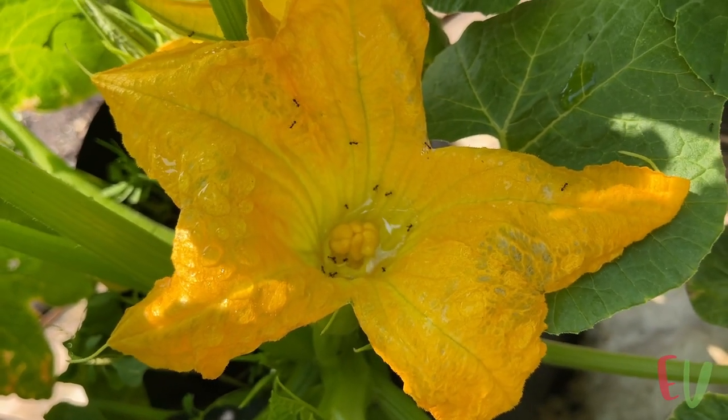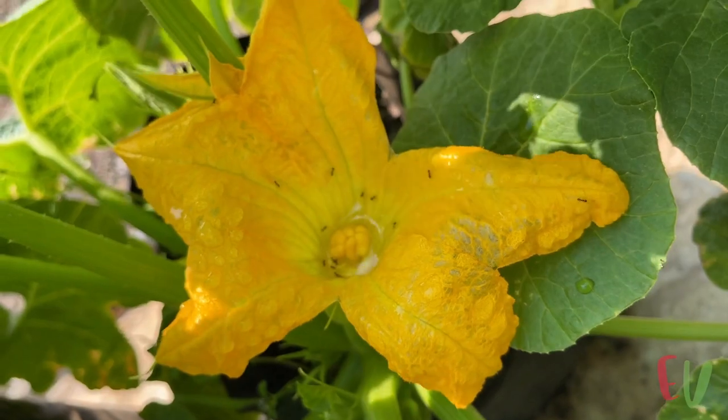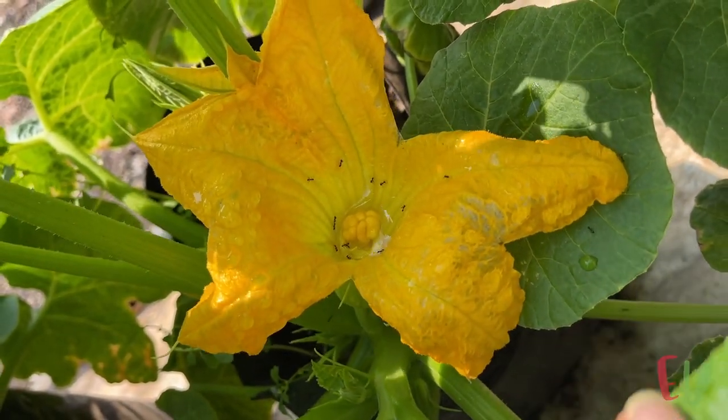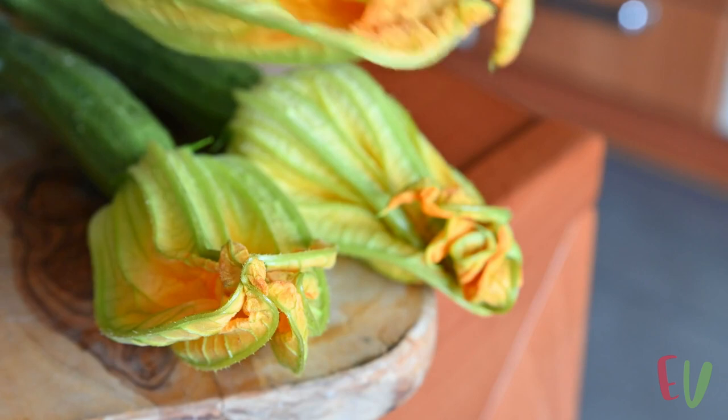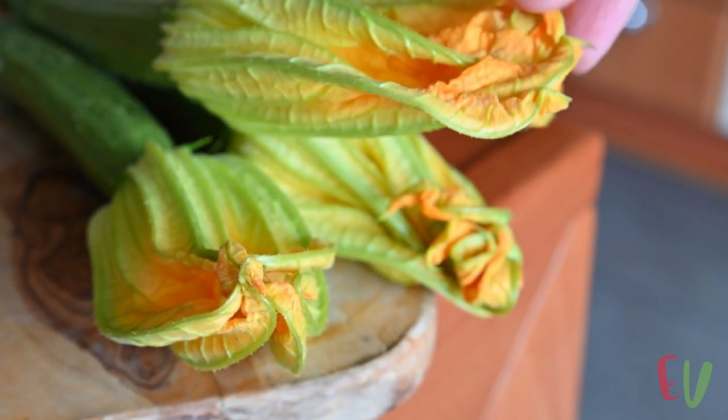We noticed many ants and bees helping out with the pollination. Because only the female flowers will grow a fruit, you can make good use of the male flowers and eat them in many tasty dishes.